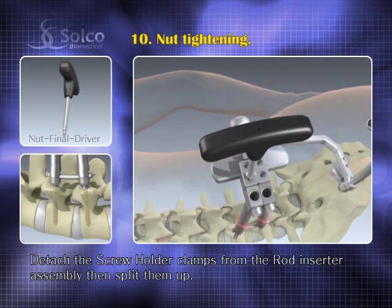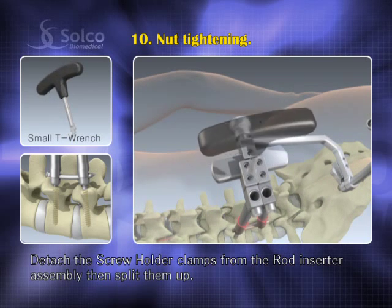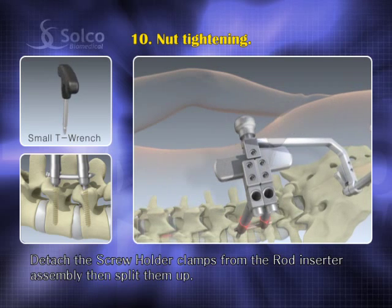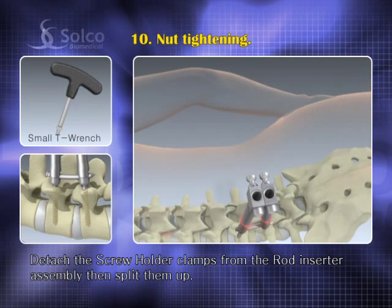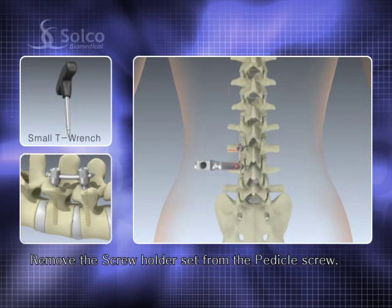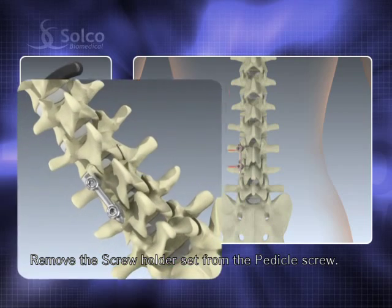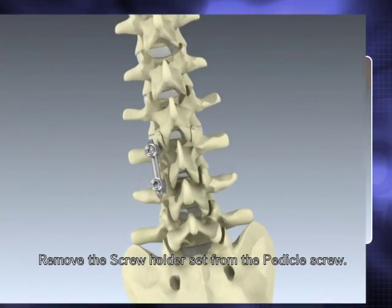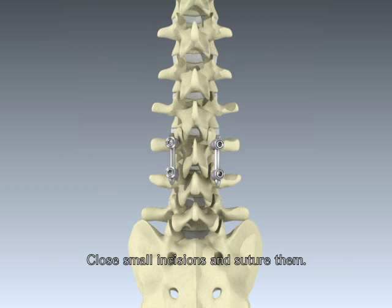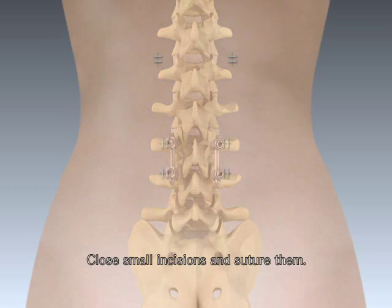Detach the screw holder clamps from the rod inserter assembly with the small t-wrench, then split them up. Remove the screw holder set from the pedicle screw. The other side is completed in the same manner. Close the small incisions and suture them. The operation is finished.